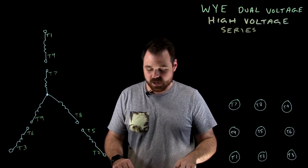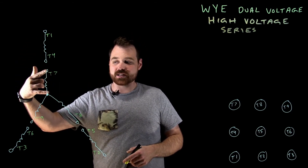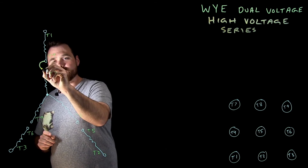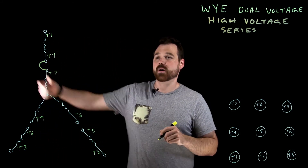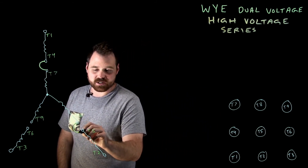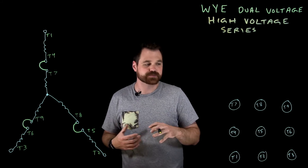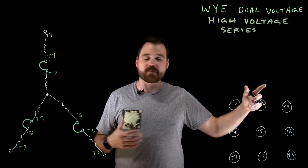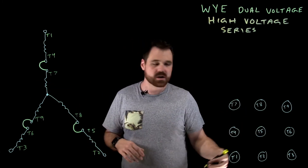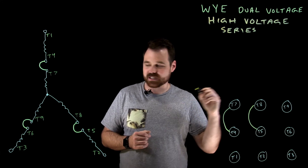What I want to do is take this T1/T4 winding and put it in series with my T7/T10 winding. In order to put that in series, it's as simple as putting a jumper from T4 to T7 — current will then flow in series. Same thing: we're going to put T5 and T8 in series, and T6 and T9 in series. Here are my nine conductors coming out of my junction box — connections are T4 to T7, T8 to T5, T6 to T9.